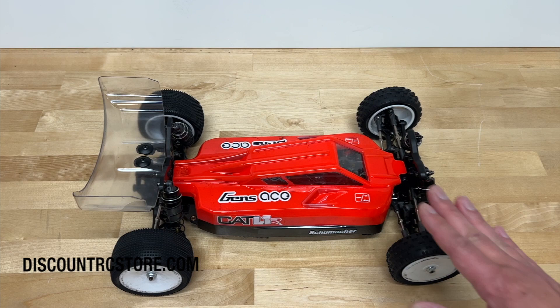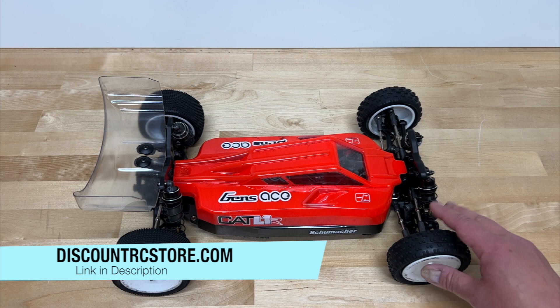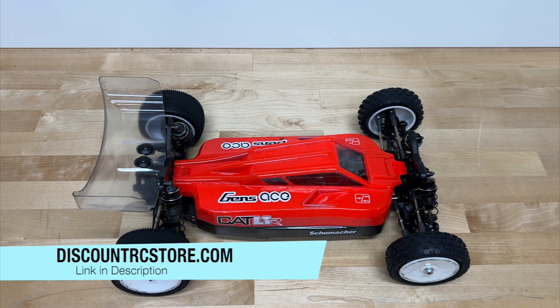The best place to pick up Schumacher stuff is definitely DiscountRCStore.com. They have the widest selection and the most parts, and they ship from England pretty much every week with fast shipping throughout the U.S. Unfortunately, some Schumacher online stores have closed, so I definitely recommend DiscountRCStore. On the plus side, they've been focusing more on the American market with a lot of team drivers — Ryan Cavalieri being the most famous, but also Brock Champlin and many local sponsored drivers. Pretty cool to see Schumacher building a bigger presence in the U.S.